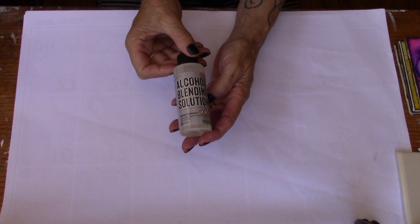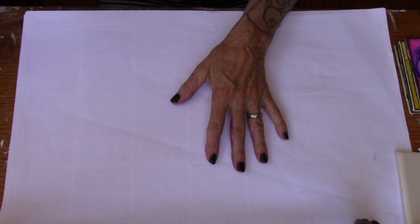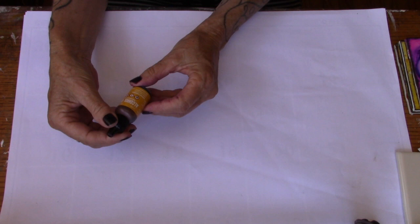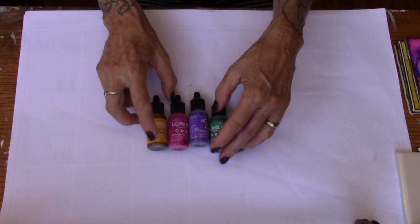What we're going to be using today is the Tim Holtz alcohol blending solution. He has some really delicious colors in the alcohol inks. We're going to use three colors — one for the background and then two for the actual flower. I'm going to use honeycomb for the background. I really like the purple and the pink for the flower — that's my go-to. I might try some of the clover or maybe some botanical in there — we shall see as I go forward.